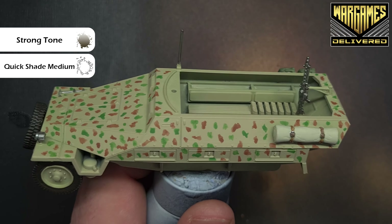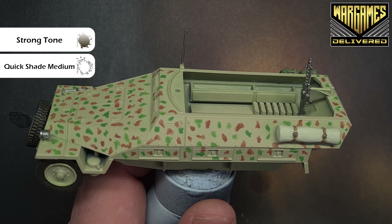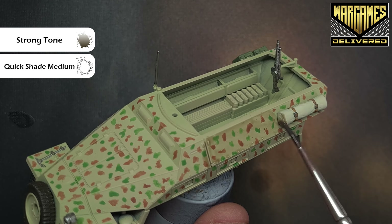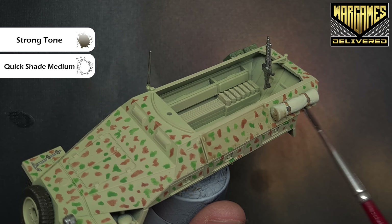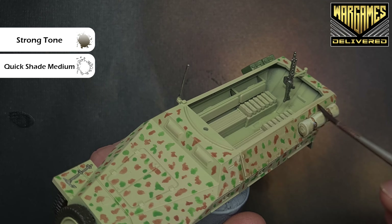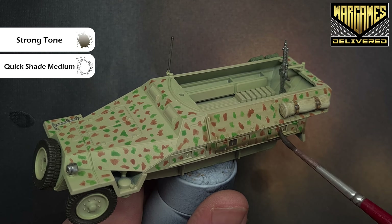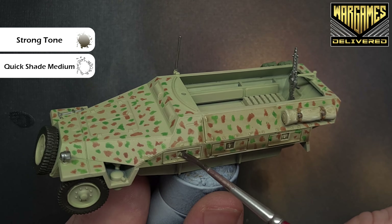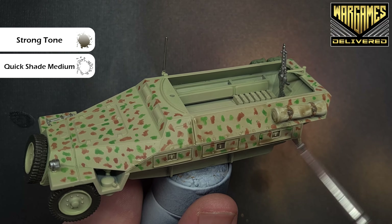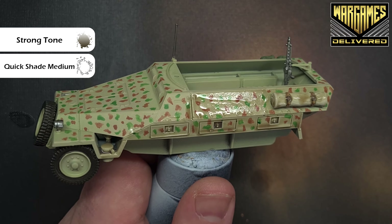The next thing we'll do is shade all of this. We're going to use Strong Tone, but I don't want to use it totally neat — I've mixed in some Quick Shade Mixing Medium to thin it down. I'm going to paint this over all of the model, doing it a panel at a time. I've diluted it because I want to gradually build up the color, add a bit of weathering, and make sure it gets into all those recesses. Once the first coat is dry, I'll show you the next step.